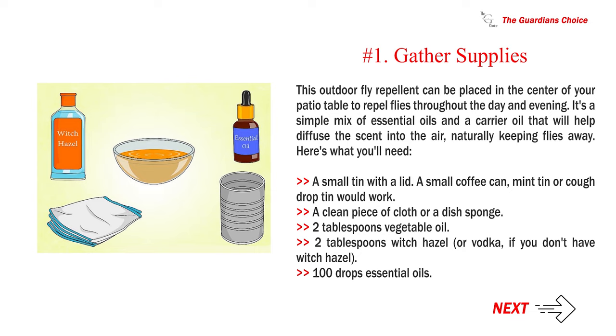Here's what you'll need: a small tin with a lid — a small coffee can, mint tin, or cough drop tin would work. A clean piece of cloth or a dish sponge. Two tablespoons vegetable oil. Two tablespoons witch hazel, or vodka if you don't have witch hazel. And 100 drops of essential oils.